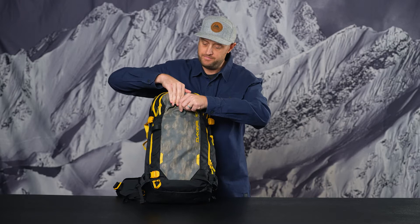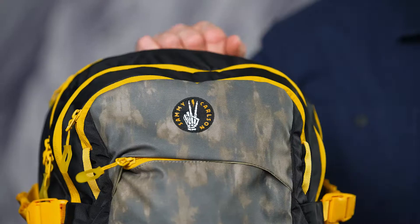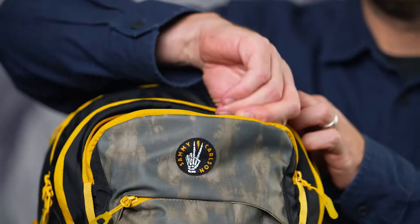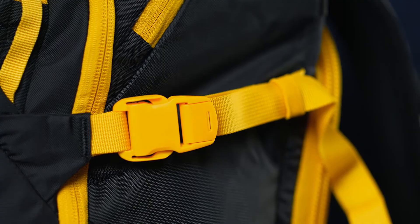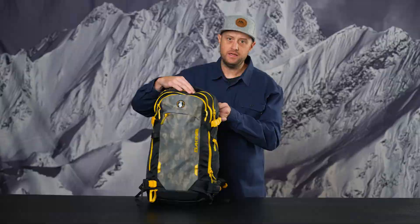Next is a much larger fleece-lined goggle pocket on the front panel. This works great for larger frames currently on the market that have a much more wrapping profile, so we increased the size on the goggle pocket. Next we move to the custom glove-friendly cam lock buckles. We worked closely with our partner Duraflex on this custom buckle program — very easy to use with gloves, and a very positive cam lock for locking in your hard goods to the pack body.